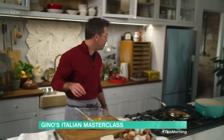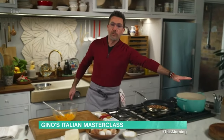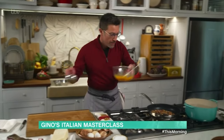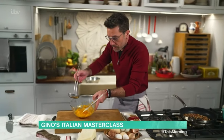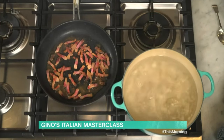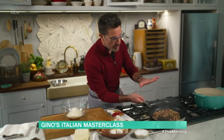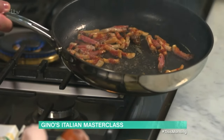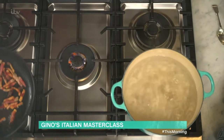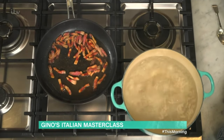Once you have that paste, take a little bit of the salted pasta water and add half a ladle straight in there. Remember to keep an eye on the guanciale — once it's a little bit crispy and all the fat is running through the pan, switch it off and keep it to the side.